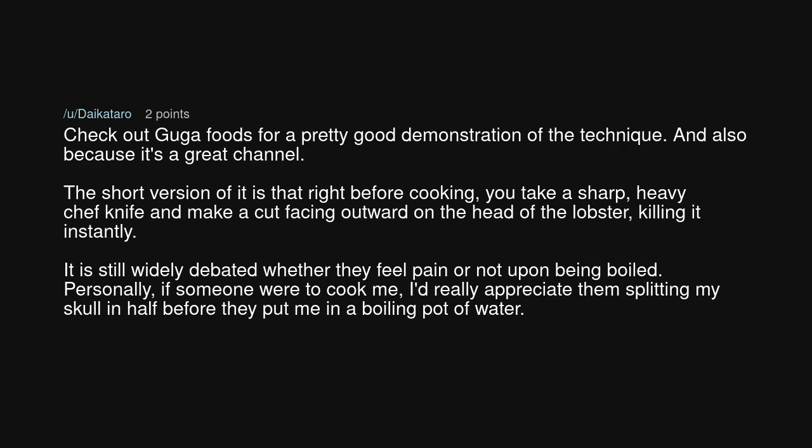The short version is that right before cooking, you take a sharp, heavy chef's knife and make a cut facing outward on the head of the lobster, killing it instantly. It is still widely debated whether they feel pain or not upon being boiled. Personally, if someone were to cook me, I'd really appreciate them splitting my skull in half before they put me in a boiling pot of water.